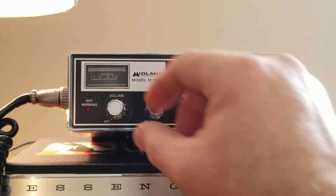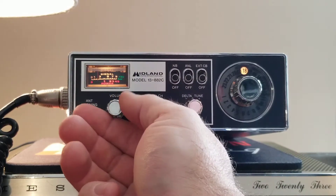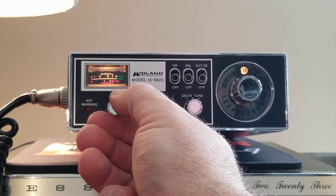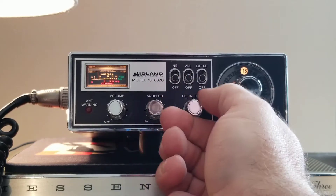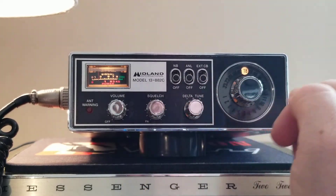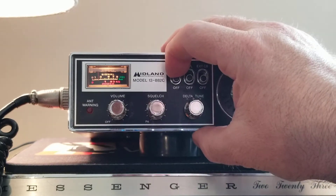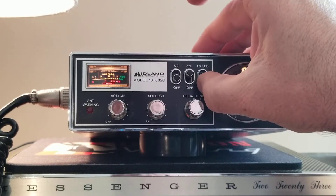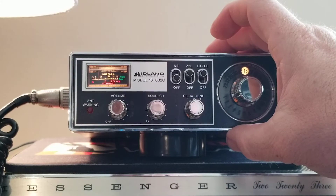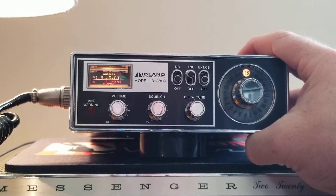Let's go ahead and turn it on. You can see all the lights work — the indicator light, the channel selector, and the meter light all work. Volume is good and loud, speaker works good and loud, and squelch works. The delta tune is a three-position switch — I don't hear any pitch change with that. The noise blanker — I don't hear anything on it. The L position drops things down, and the ext CB position shuts everything off completely.